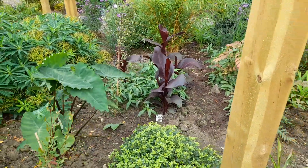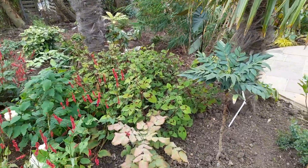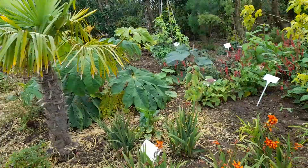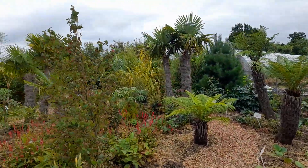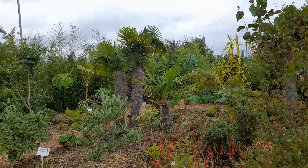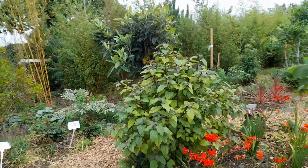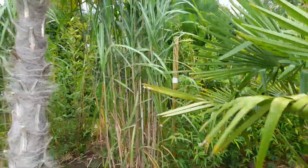Some colocasia, some cannas. So we've got a bit of everything in here. Plenty of ground level plants and some persicaria there. Gingers. Obviously we can have some taller plants with the bigger palm trees. Big tetrapanax there, some giant leaves on that. We've got some tree ferns, various sizes. Some really woolly looking trachycarpus fortunei. We've got a little tree there by the looks of it, some various bamboos at the back, some golden cane types.